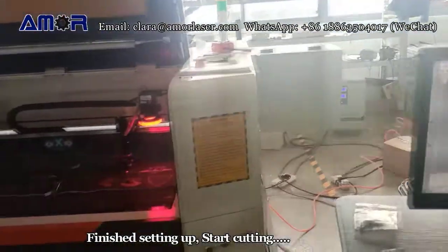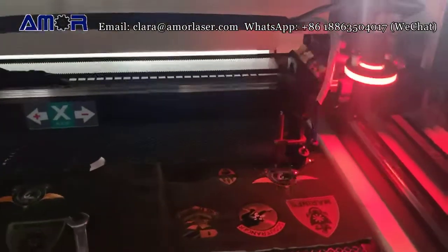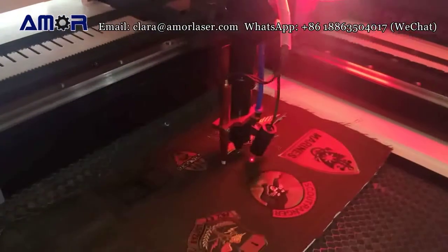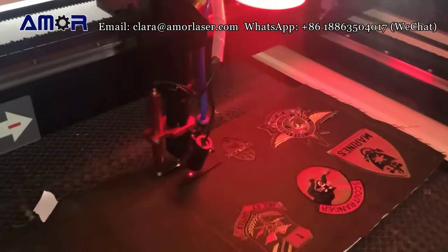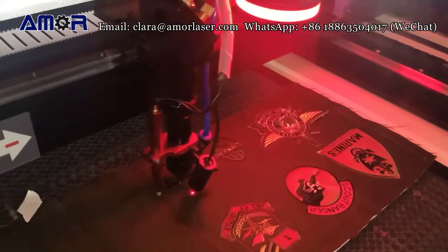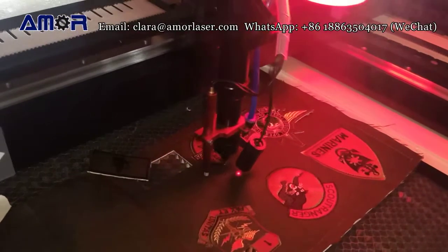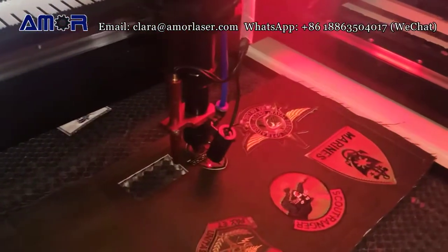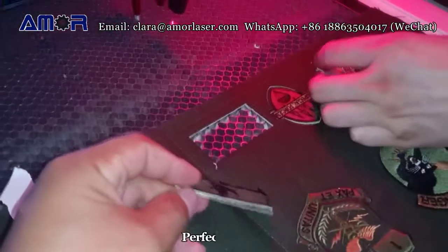Finish setting up, start cutting. Perfect cutting.